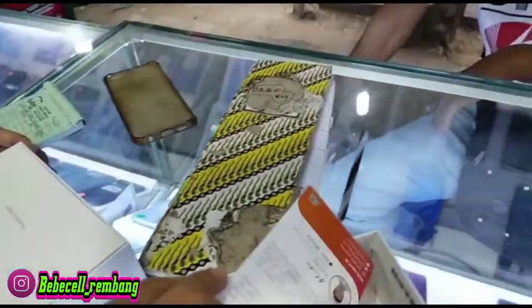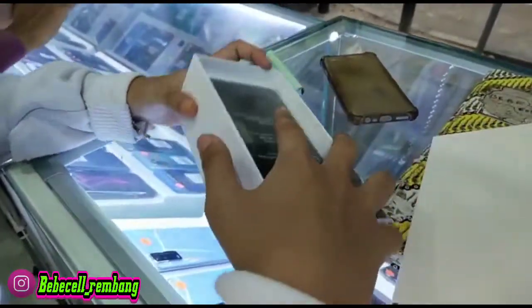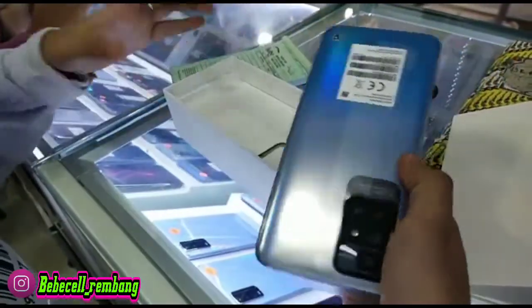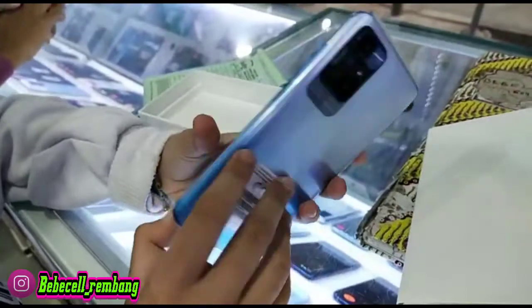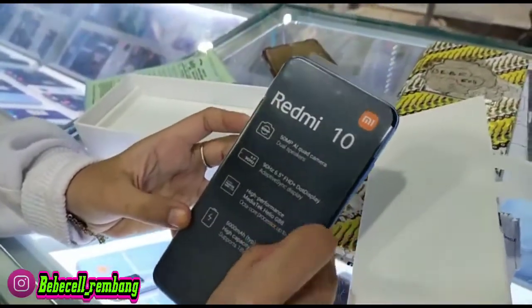HP ini memakai spek yang lumayan cukup mumpuni ya Bossku, yaitu dengan layarnya 6,5 inch. Untuk layarnya ini sudah 90Hz, terus prosesornya ini Mediatek G88.